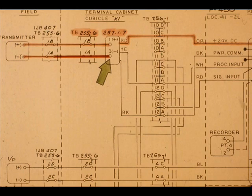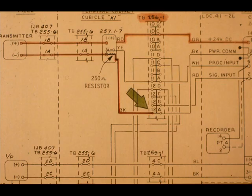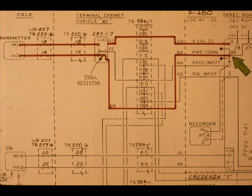The current signal goes back through the cable to cubicle K1, TB2556, Terminal 1A. From there, the signal goes to Input Module 257-17, Terminal 3. This is TB255-6 and Input Module 257-17. We are back where we started. The input current loop is almost complete. The signal passes through a 250-ohm resistor to TB256-1, Terminal 12A. TB256-1, Terminal 12A connects to power common, or Terminal 26 of the controller. Now the current loop is complete.